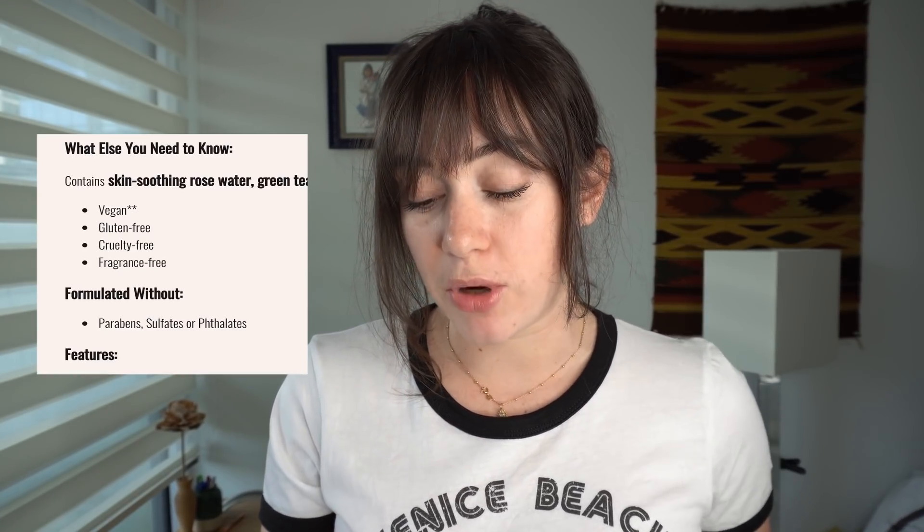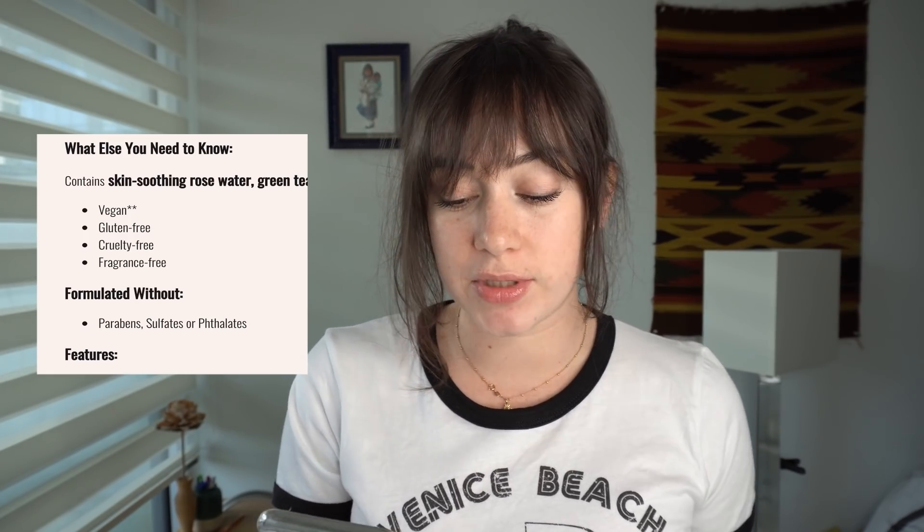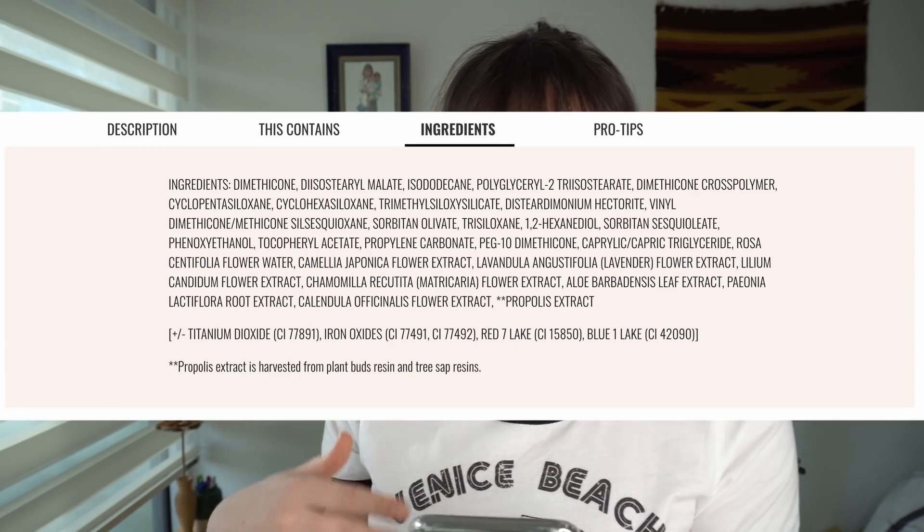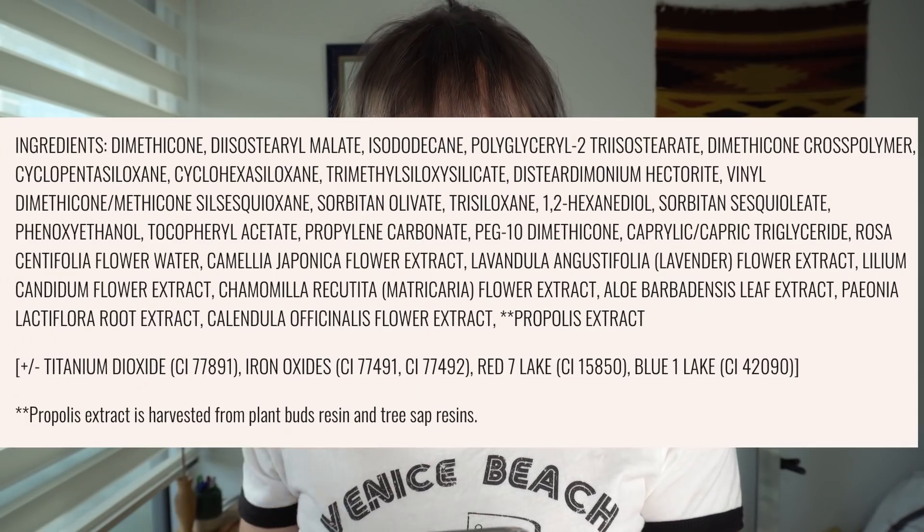I'm going to pop up a bunch of screenshots of what I'm referring to. I'm on the Nude Sticks website, and in the description of the product it does say the product is vegan, gluten free, cruelty free, and fragrance free. Beside 'vegan' it has two stars, meaning it should reference something else, but in the actual product description there's no further reference of what that means. However, when you go to the ingredients page, there are two stars beside propolis extract.